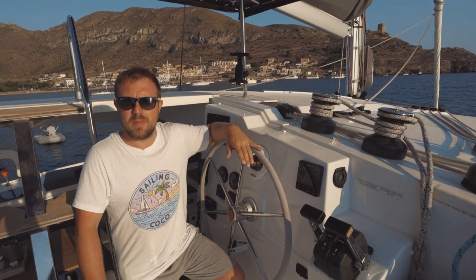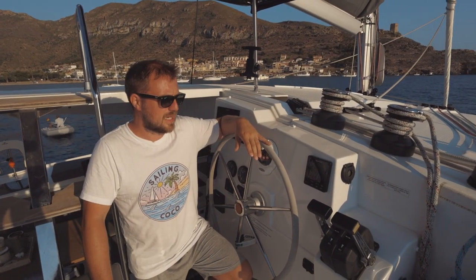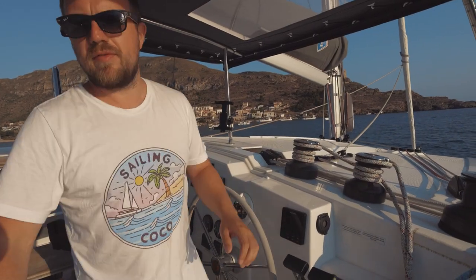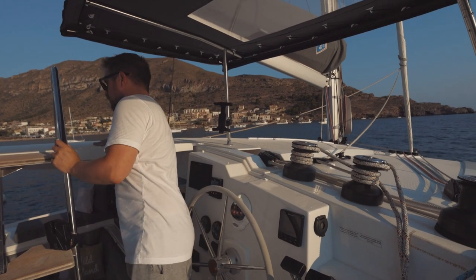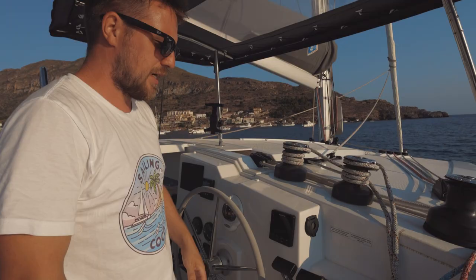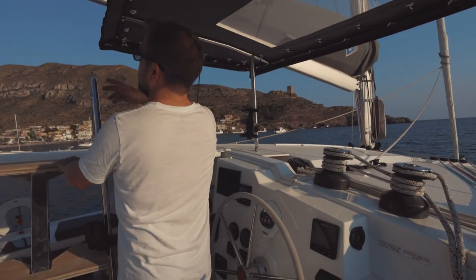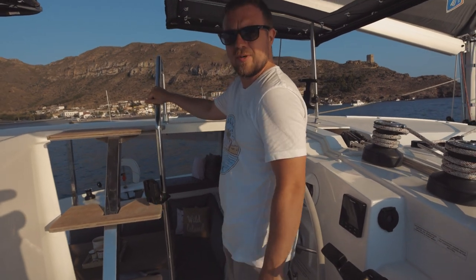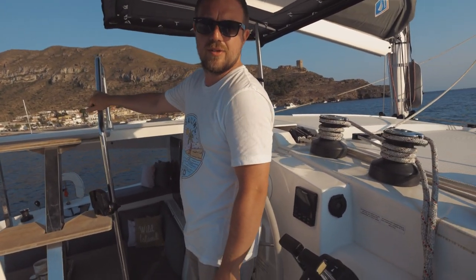We have a semi fly bridge on this Lucia 40, as opposed to a full fly bridge. On most bigger boats the helm would be completely up on top of the coach roof, but this is a semi fly. I find it's a lot more sociable and a nicer sail, especially for the two of us. We've got steps to access the boom and steps to come down into the cockpit.